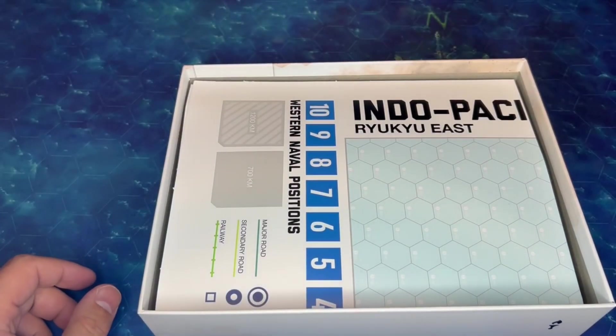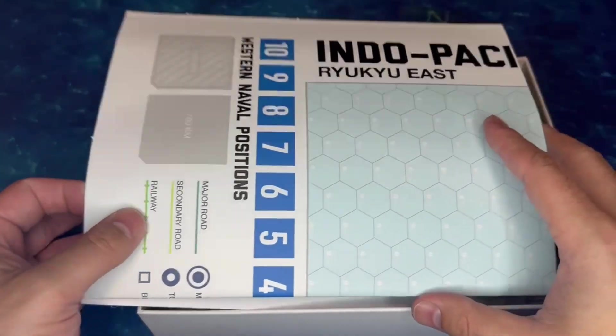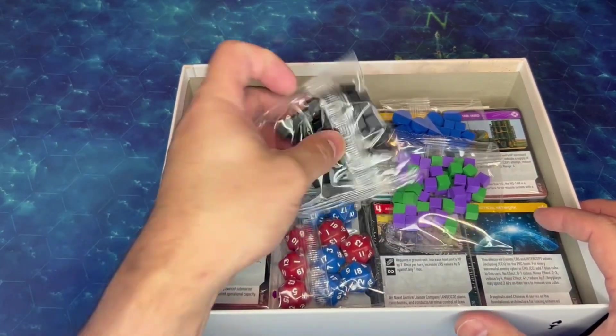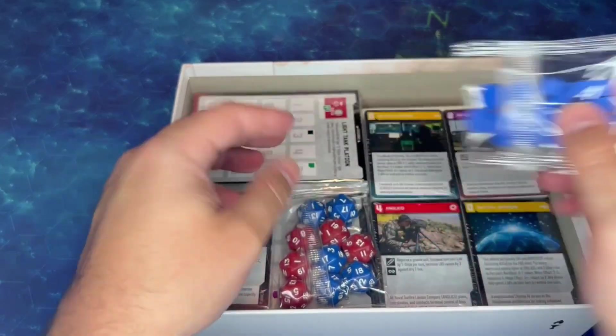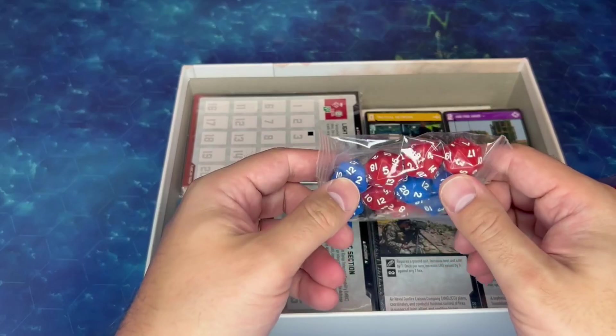These maps are feeling pretty nice and heavy — it feels like they should hold up to a decent amount of use. And then we've got the Ryukyus. So other components: we've got lots and lots of wooden cubes, some wooden markers, and of course some lovely dice.